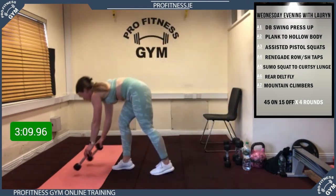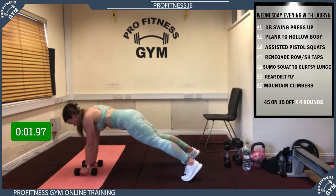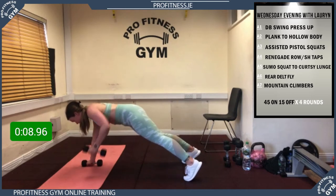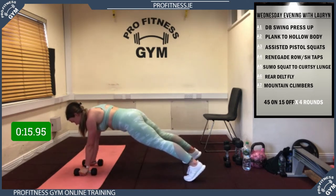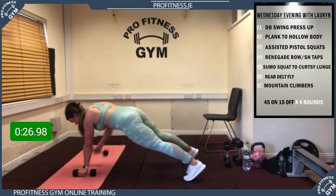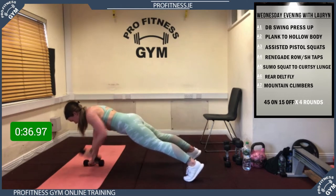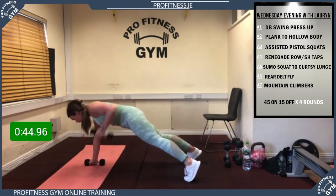On to your renegade row or shoulder taps — if you don't have weights, plank shoulder taps. 4, 3, 2, 1, let's go! Brilliant stuff. Dig your feet hard into the ground — that's what's going to keep you really still. 20 to go, brilliant work, 10 seconds to go, last 5 — and rest! Great work.